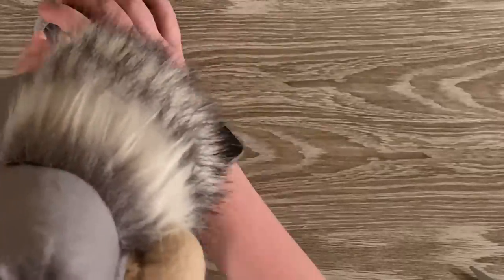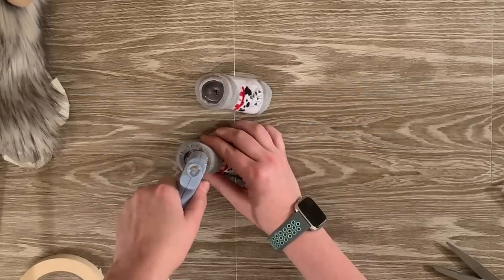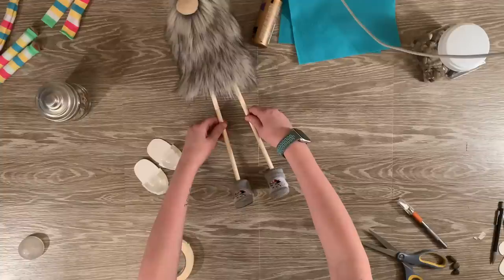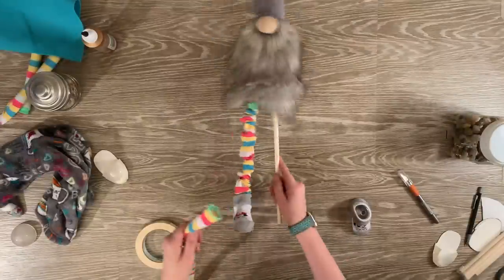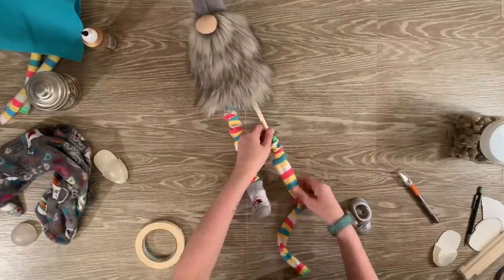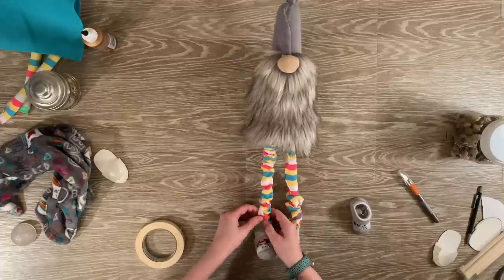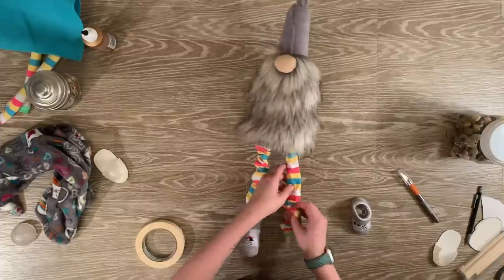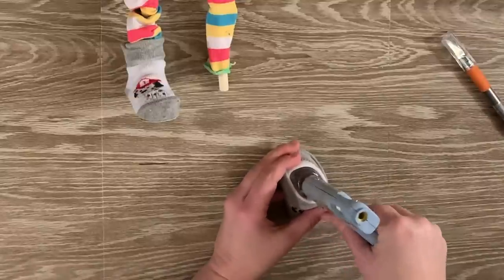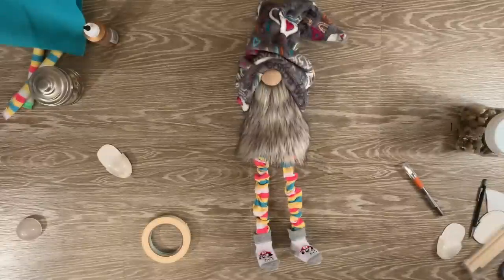I do need to say — I forgot a step. Before you add the shoes to the dowels, you should add the leggings first and then add the dowels. You'll see me fix this in the video. Here's where I realized I made the mistake. I removed one of the socks, but one of them was not able to come off, so I slipped the legging over the one on the right. For the left foot, I was able to remove the sock and slide the legging up. Once you get the leggings on, that's when you add the socks back, reapplying a significant amount of glue into the holes to make sure it's secure and firm.